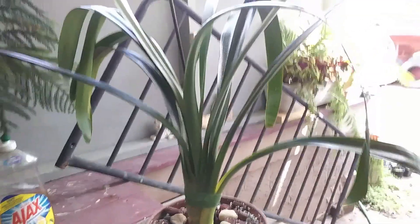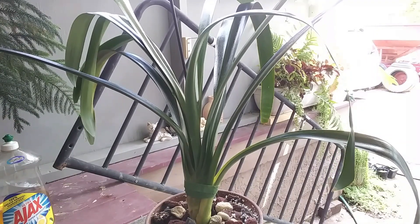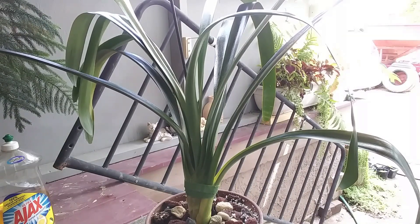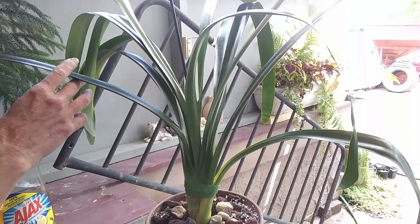Hey guys, how are you doing today? I wanted to show you my new plant that I got. Today is Wednesday and she came Saturday morning. I didn't have time to do an unboxing video so I'm gonna show her to you now. This is a plant that I have had my eye on for about three, maybe four years when I first started growing my orchids. This is a Clivia miniata and this is actually a yellow one.